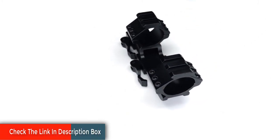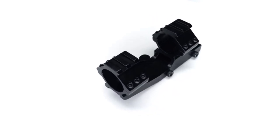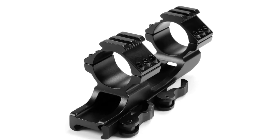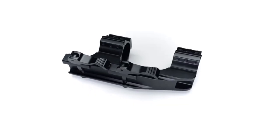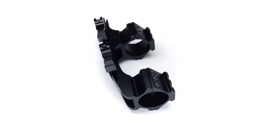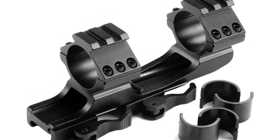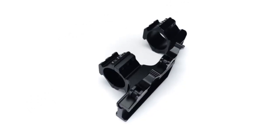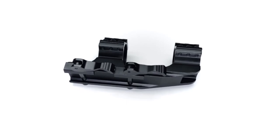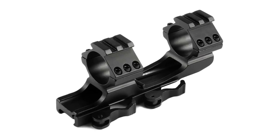Another great point about the Mizujiwa QD scope mount is it will allow you to mount it on a Weaver rail with the ability to move it backward and forwards to support the eye relief that suits you. It has a clamp down design with six bolts, and it has quick release lever mounts for easy detachment when you want to remove your scope either to keep it safe or for cleaning. The height on this scope also allows you to use your iron sights without needing to remove your scope. Overall, this is a great quick release scope mount which will work with you for years to come. The fact it comes with an extra Weaver rail for attaching lights and lasers is fantastic, and this QD scope mount will support almost all scopes you want to use it for. So grab this while you can.